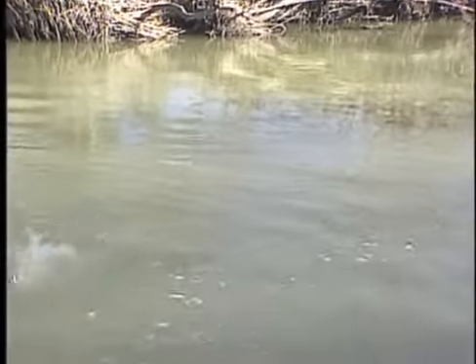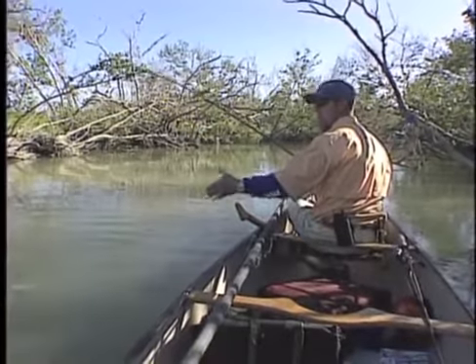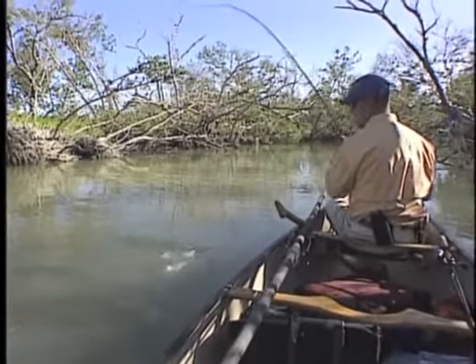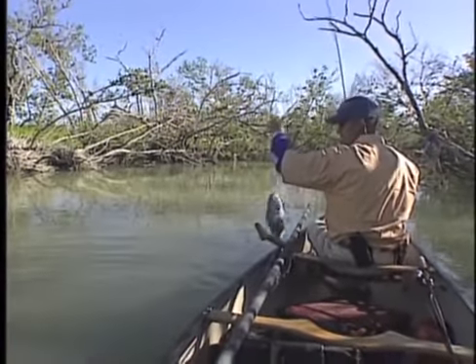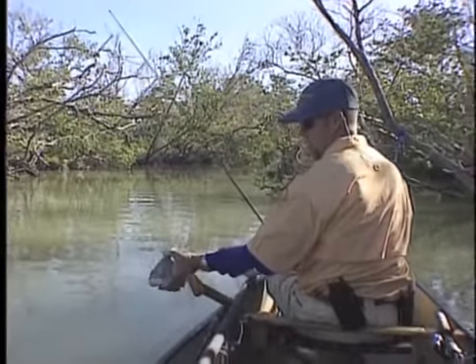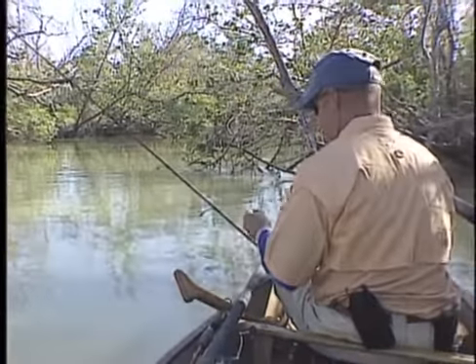When the water is warm you might catch tarpon, you might catch more snook, catch a lot of black drum. As the water cools, the black drum continue to bite, the snook will slow down, the tarpon definitely — when the water gets below 70 you probably won't catch them. If the wind is out of the north, I promise you you won't catch them. And then the redfish start to pick up. One day you might go there trying to target snook and the water temperature's too cold — you might only catch black drum or redfish. But when the water warms up, then you might catch the big trout, the snook, and also the tarpon.